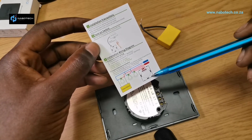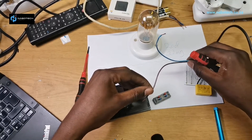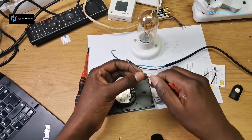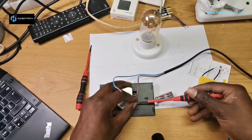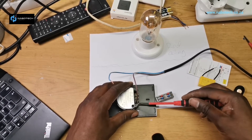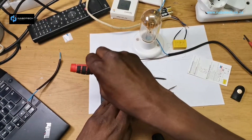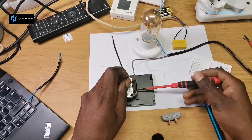Now let's go into the connections and see how it works. This feed comes from the DB and we have our live going straight to the switch. Nothing is powered on so I'm safe. This is our neutral — it doesn't come down to the switch. That's typical of the switch on the wall. So that's our live coming in, and this is our return — we'll put it on L1.